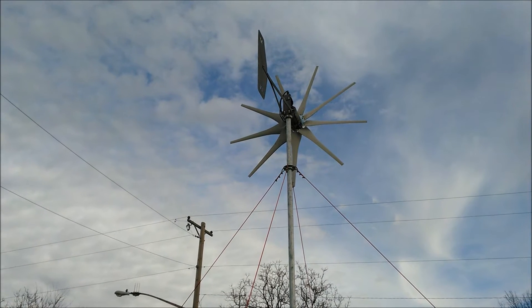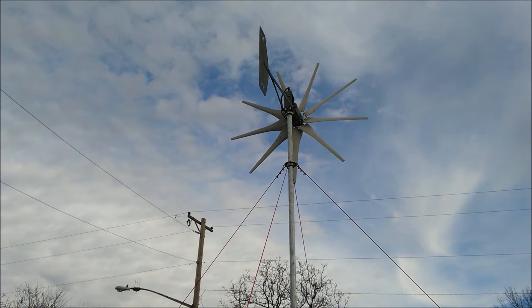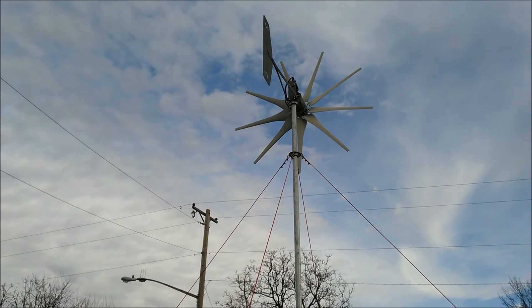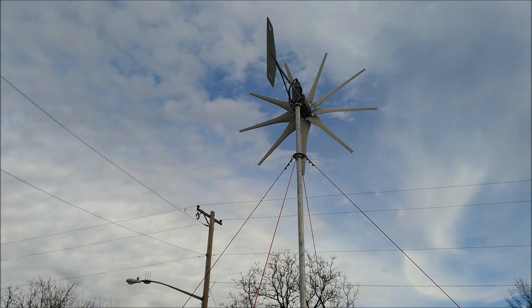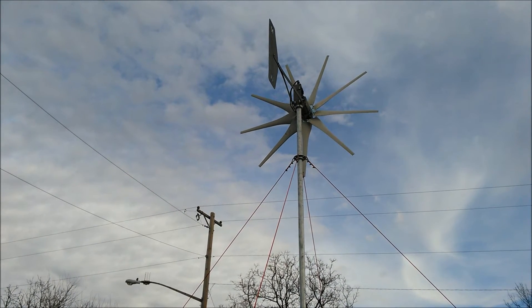The turbine is spinning, just sitting there facing east. I feel a little breeze blowing, but not much. The turbine is only 16 feet off the ground, so not getting the same reading as up on the roof.